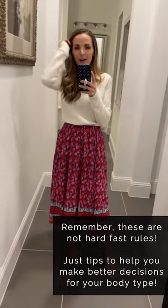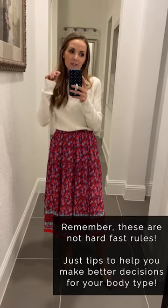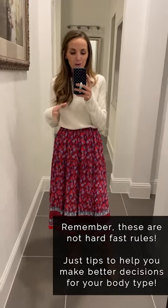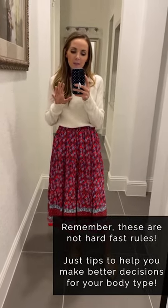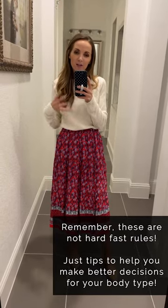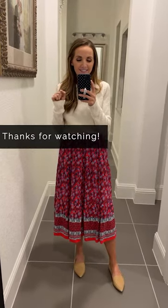I'll link you to my blog post where I outlined everything for high-waisted jeans, mid-rise jeans, high-waisted skirts, and mid-rise skirts so you can see it all laid out. Remember, these are general guidelines, not hard and fast rules. This is more to get you paying attention to what you're wearing, how it affects and flatters your figure, and then you can adjust as needed based on your exact body type. See you next week!